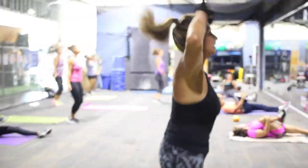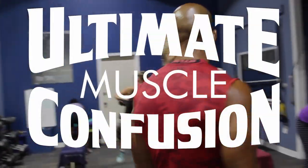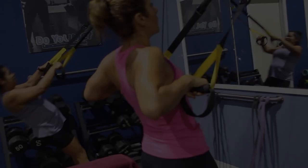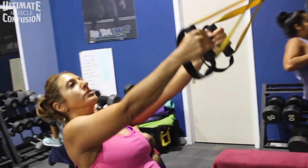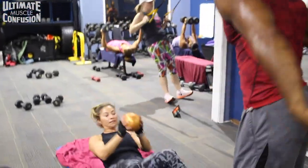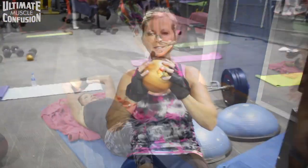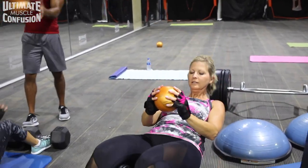The UMC system is built upon 30 second building blocks, 30 second increments. The idea is to not waste any of the time of your workout. Whereas most workouts you see in a gym, most of the time is spent not on task — on the phone, at the water cooler, talking. The UMC system is built upon the idea that there is no second that we waste.